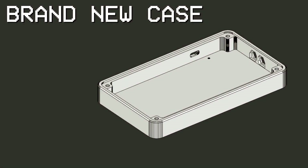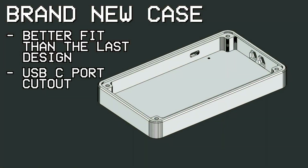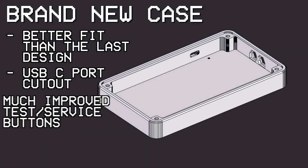The last big change isn't part of either PCB, but instead the shell. The Pico LX has an entirely new case redesigned from the ground up, and I'd like to give a huge thanks to Spaghetti Snail for taking the time to design it. It fits together much more smoothly than the old case, it has a nice cutout for the USB port, and it has some much improved test and service buttons on the side.